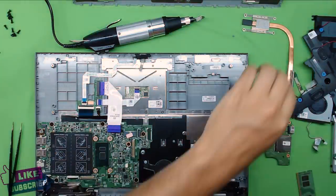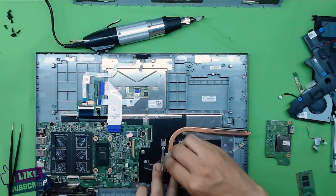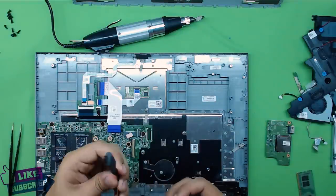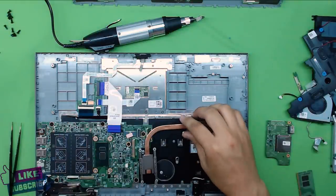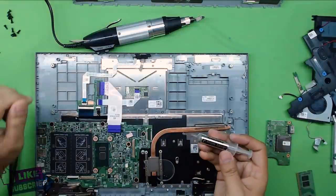Now that the CPU is clean, grab the heat sink and clean the thermal paste off it nicely. Make sure there's no extra residue. Once both surfaces are clean, grab your thermal paste — I recommend Arctic Silver 5.